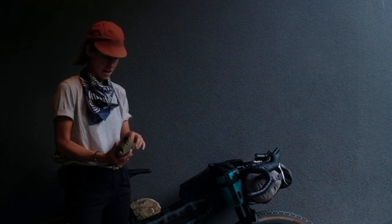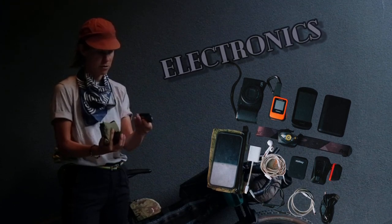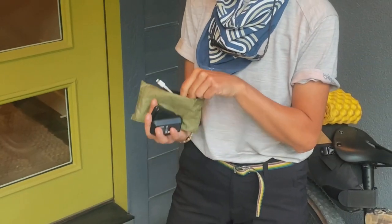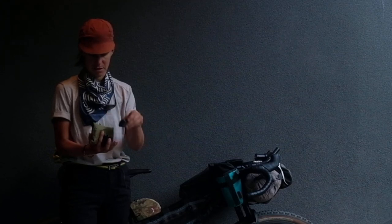Inside here I've got my chargeable things. I've got a wall port and various different kinds of cables. I've got a charger for my E-Tap battery, an SD card adapter, and a spare E-Tap battery.